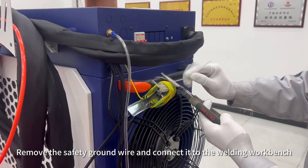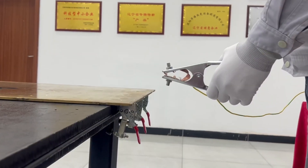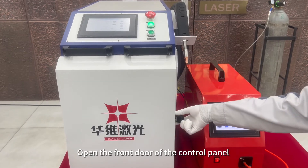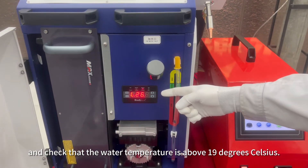Remove the safety ground wire and connect it to the welding workbench. Open the front door of the control panel and check that the water temperature is above 19 degrees Celsius.